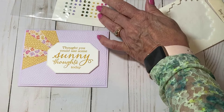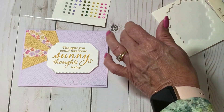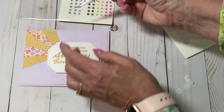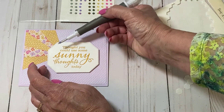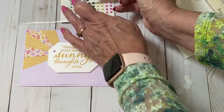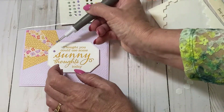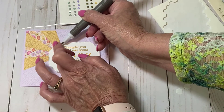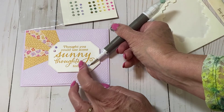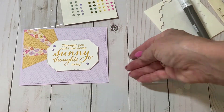I'm using the 2021-23 In Color jewels, and fresh freesia is one of those In Colors, so I'm going to put two up on the top and one on the bottom. And our card is done!